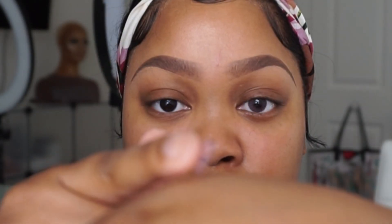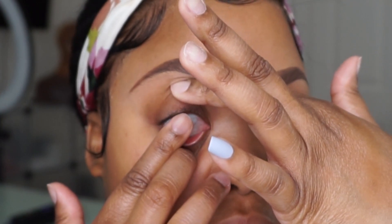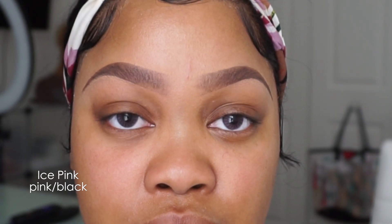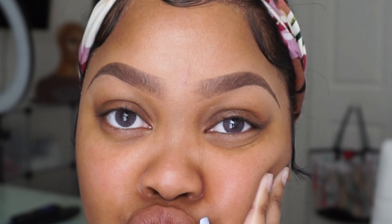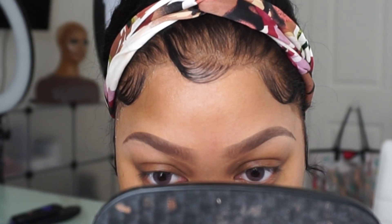When I take my contact out of the solution I like to get all the liquid off of it and just pop it in my eye. These are super thin so they fit very comfortably and easily. These are the Ice Pink, and they are pink and black. These are not super dramatic — not like I thought they would be — but they are very eye-catching.